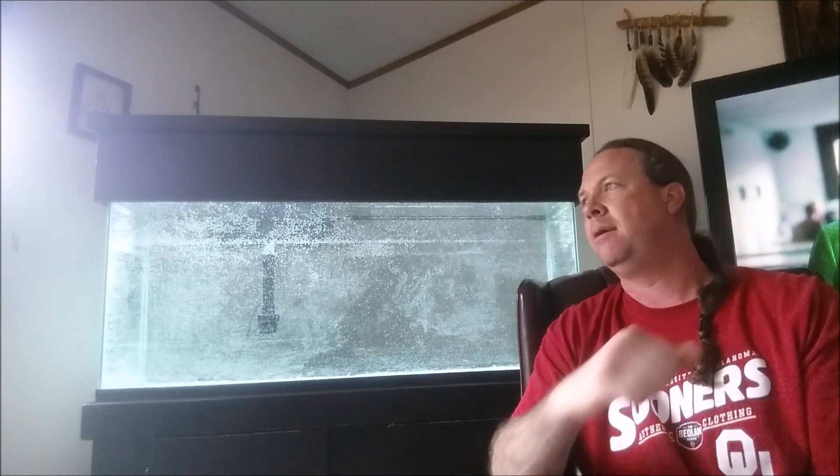What causes this? It's mostly caused by people using pythons or aquion water changers. You think you're doing the right thing by doing big water changes directly out of the sink with your python, dumping some prime in there. I did that with this tank here since there's nothing in it — I'm starting to cycle it today.